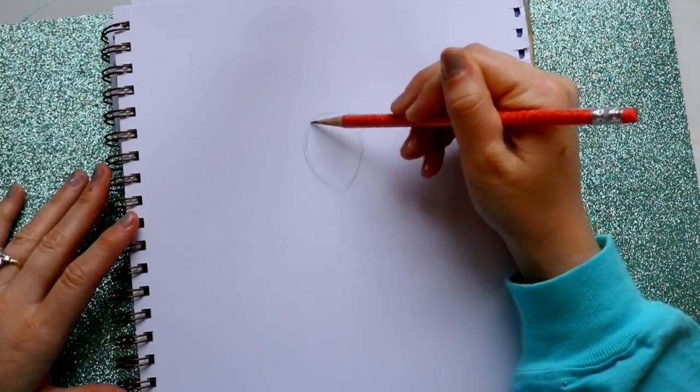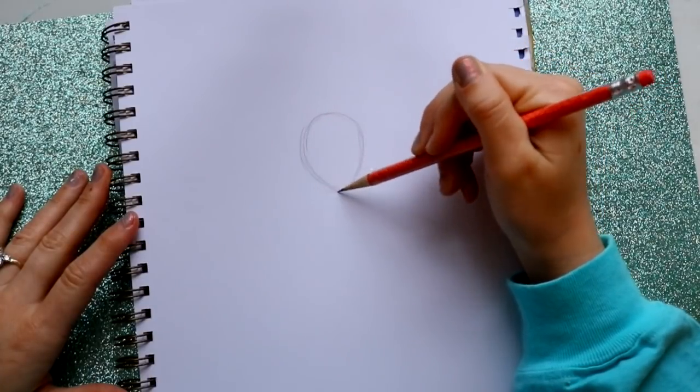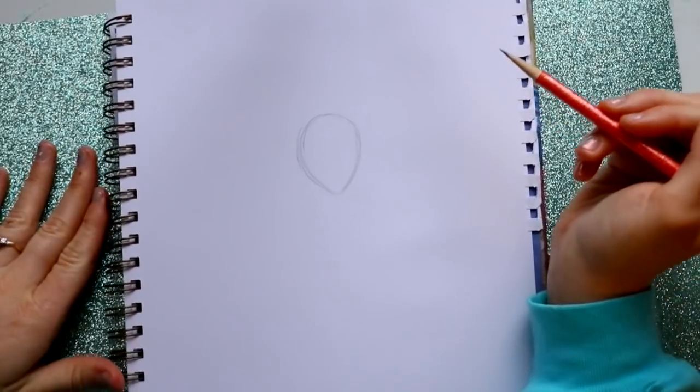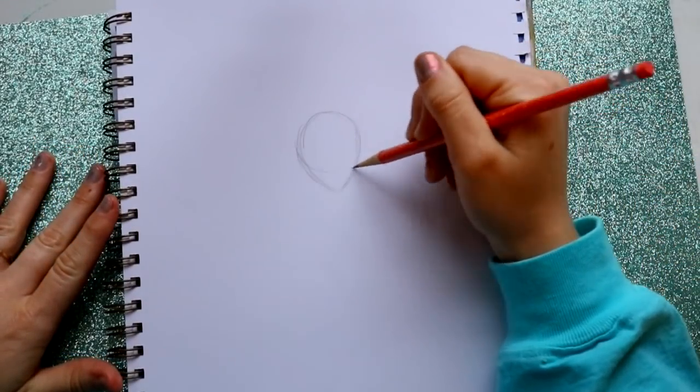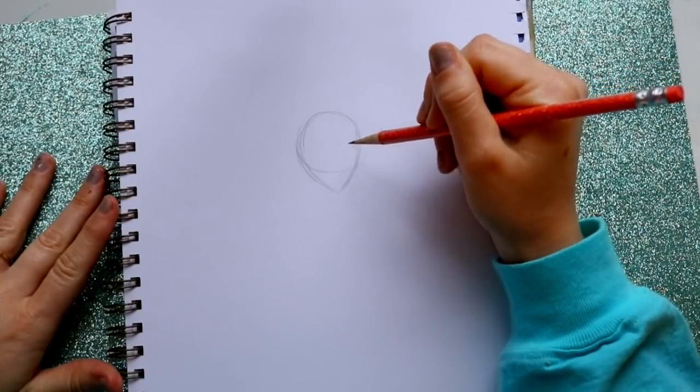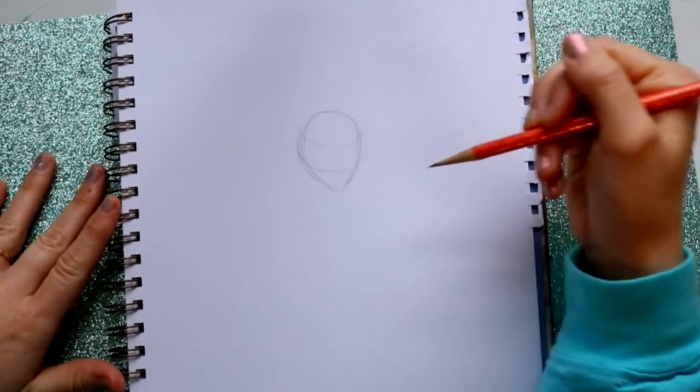Spider-Man's always been a really simple, standard head shape. After that I'm gonna go ahead and bring down an eye line here and then an eye line up here, so his big bug eyes are gonna go in that area.